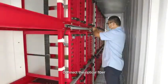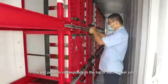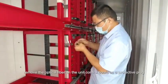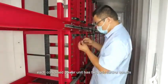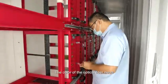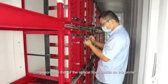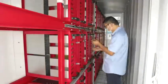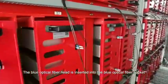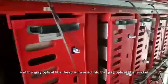Connect the optical fiber. Take out the optical fiber from the trunk link. The exit position corresponds to the top of each power unit. Remove the protective plug on the optical fiber on the unit control board. Each conjoined power unit has two unit control boards, and each unit control board is connected to two optical fibers. The color of the optical fiber head corresponds to that of the optical fiber socket. The blue optical fiber head is inserted into the blue optical fiber socket, and the gray optical fiber head is inserted into the gray optical fiber socket.